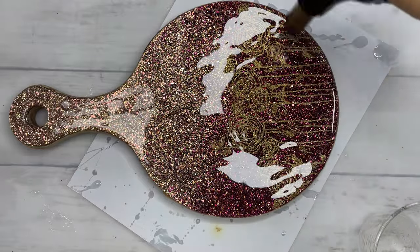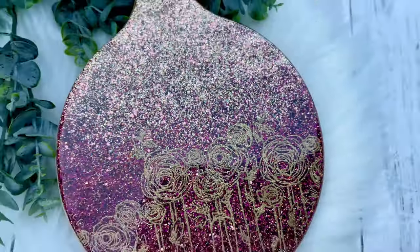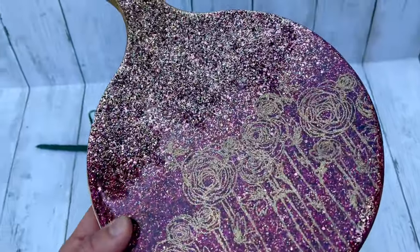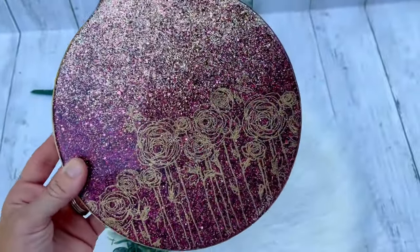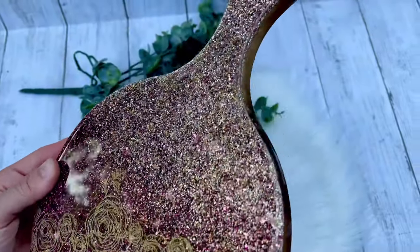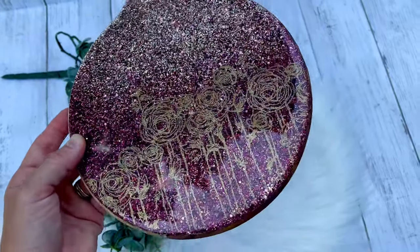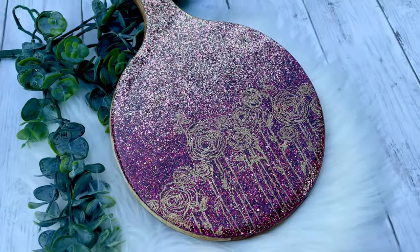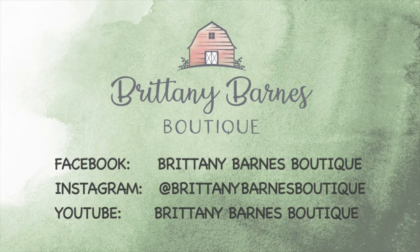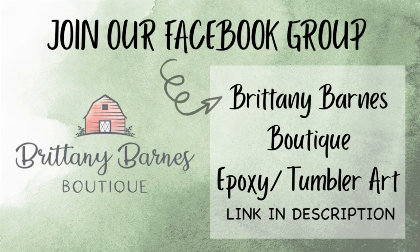I really love how this turned out and I'm glad that I experimented with this embossing powder. I definitely want to use it on a tumbler to see how it turns out as some accents. Again, I do wish that I would have used a more solid color glitter on the bottom side of this so that the embossing detail would stand out more. But I do think this turned out beautiful. All of the materials that I used in this tutorial will be listed down below. I did get the embossing powder and stamp pad from Hobby Lobby, but I will find some online with good reviews and list those down below as well.